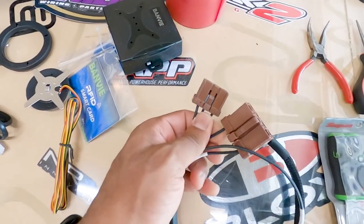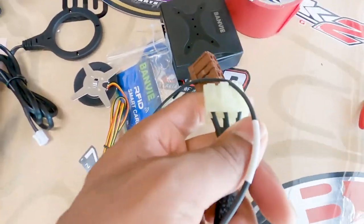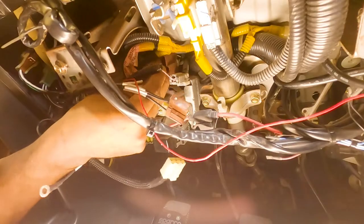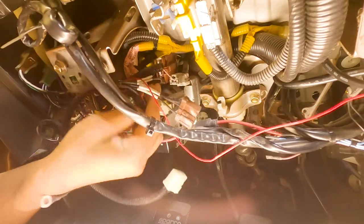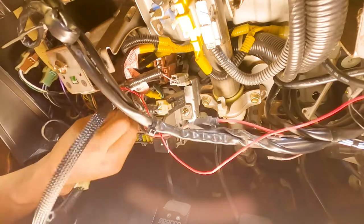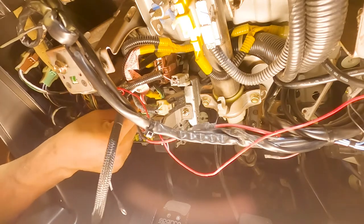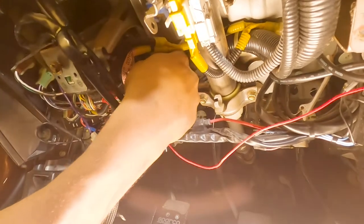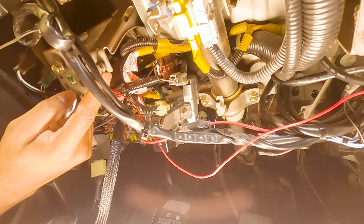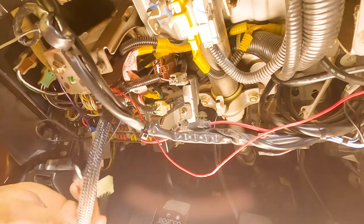Now we're going to get this harness installed in the car — plug these into the slots where the factory harness was removed — and then this actually will go to the box, and we'll find a ground location. Push it right there — and it clicked. That one is in. Now this one goes over here on the other side where the other one came out. Let the wires go where they naturally fall, not a lot of tension — and boom, that one clicked in too. Now for the ground wire I'm going to use this bolt and prep the surface with sandpaper.